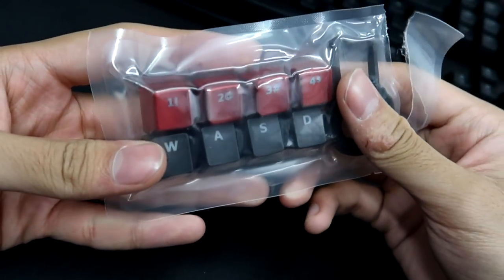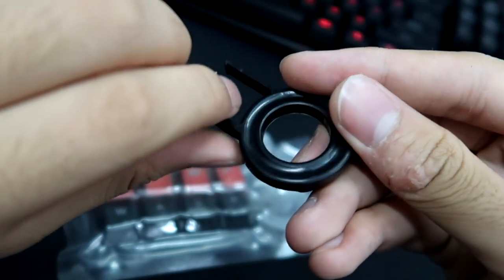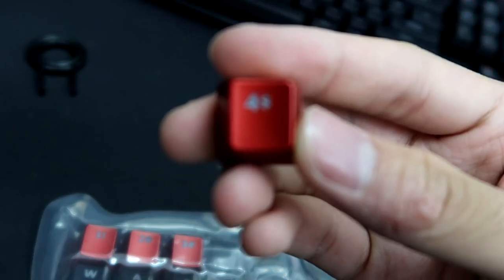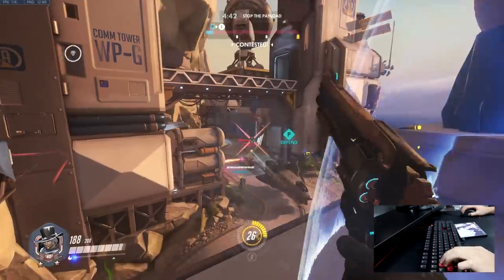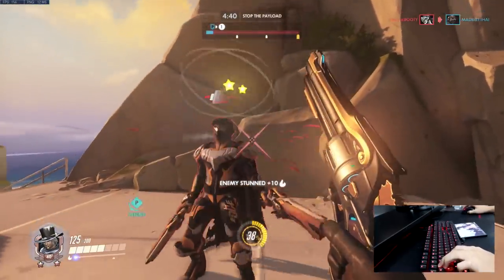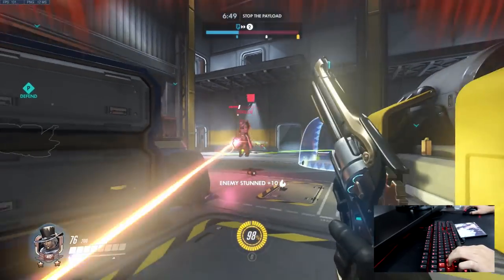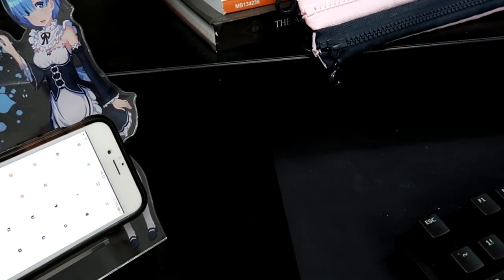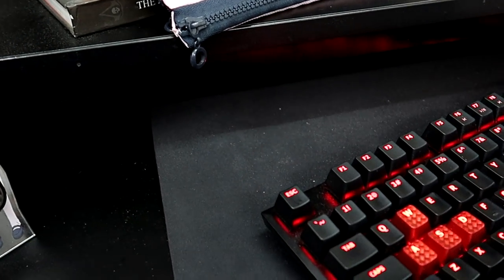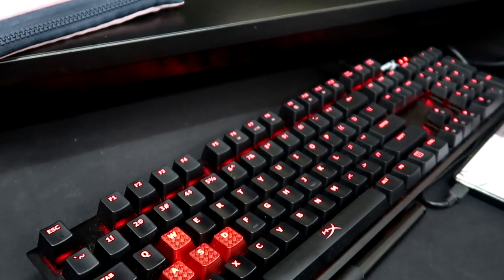Carbon red keycaps are provided for WASD and 1234. Since I play Overwatch, I don't really need the 1234, so I just left it with the WASD keycaps. The keyboard is very compact because it doesn't have any media keys, so it feels light and generally it just looks really clean.